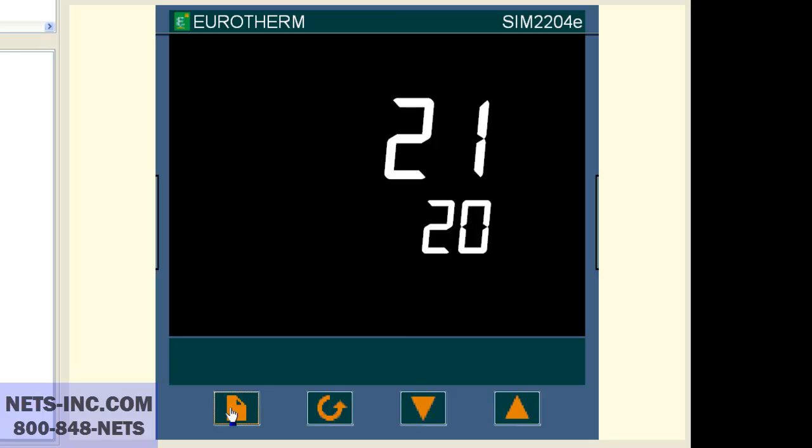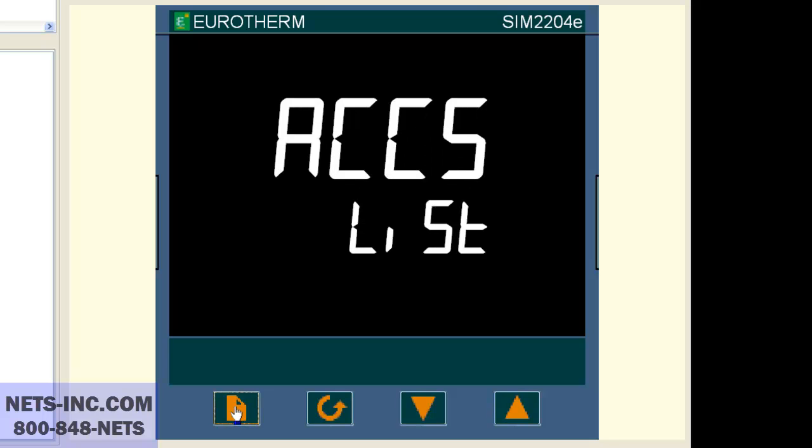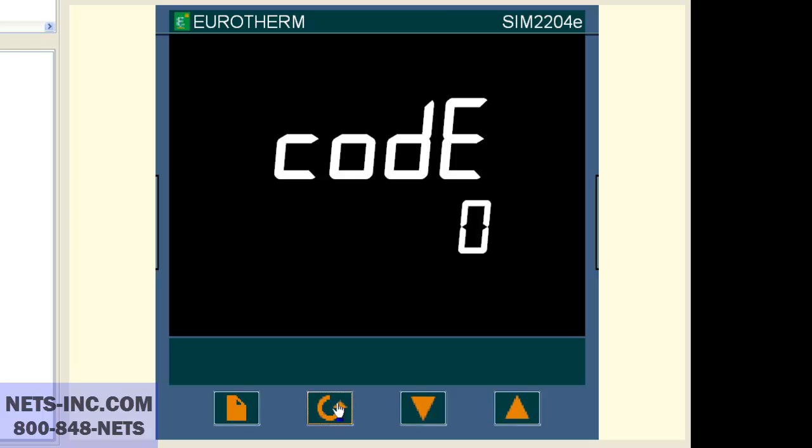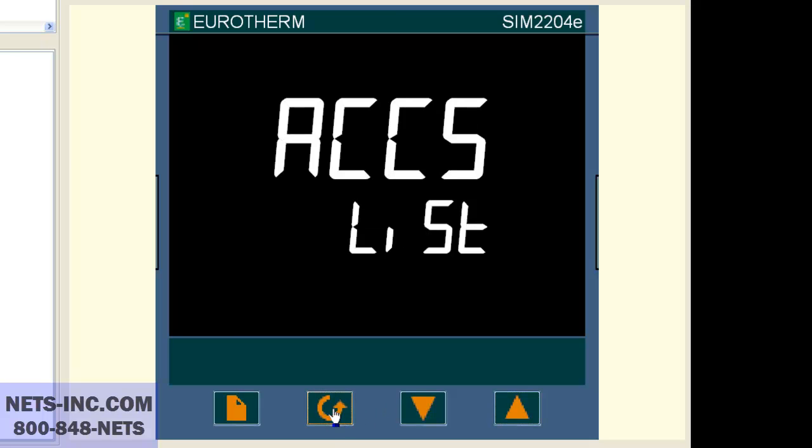If so, we must put the controller into the full level to see the SP list. Press the page button repeatedly until you see ACCS list. Press the scroll button once and the display will read code pass or code zero. With the up button, change the value to 1. Now press the scroll key once and you will see go to OPER. With the up or down buttons, change OPER to full. Now press the scroll button once.